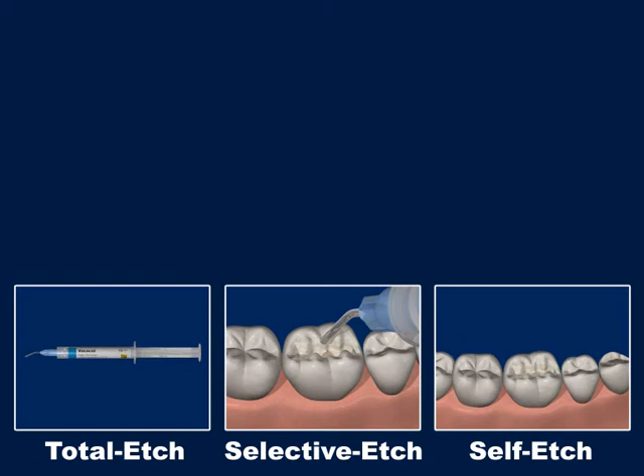Total Edge, Selective Edge, Self Edge. If you use the Universal Bonding Futura Bond U, you have a free choice of edging technique. Total Edge, Selective Edge, or Self Edge — everything is possible.